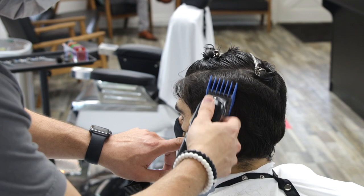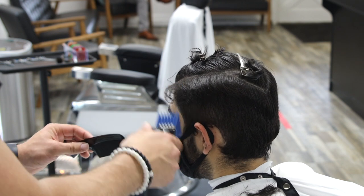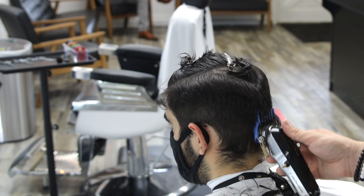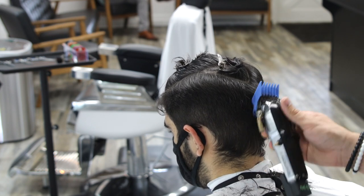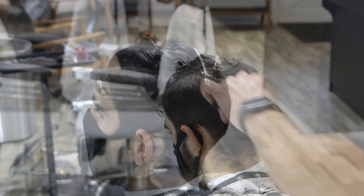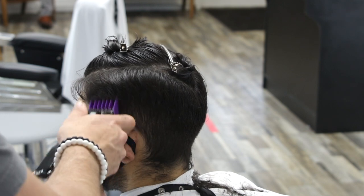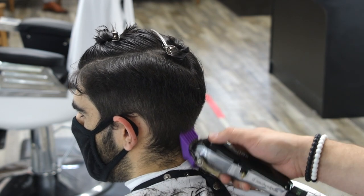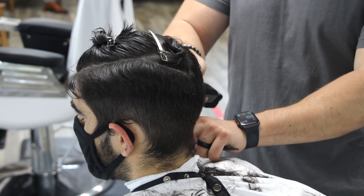Right now I'm connecting a number three with the lever open to the graduation I created with my scissor work. As soon as I get to where I want to keep the hair longer — where the graduation starts or the weight area is — I use a C-motion to avoid going through all that hair and cutting shorter than I need to. This is why I like to start with scissor work first: it creates that shelf or shape, making it much easier to connect my fade with clippers afterward.